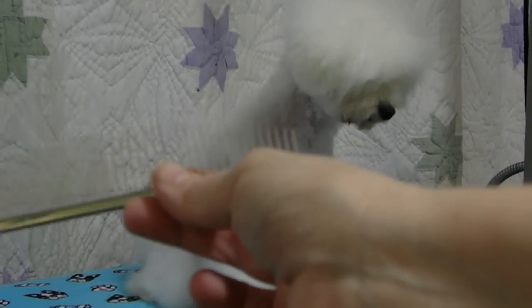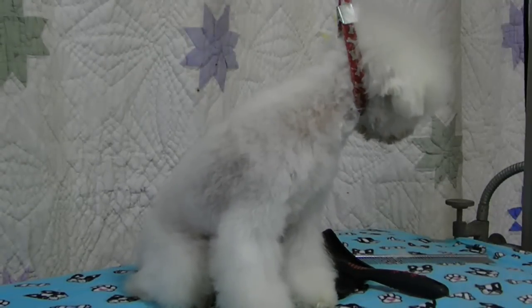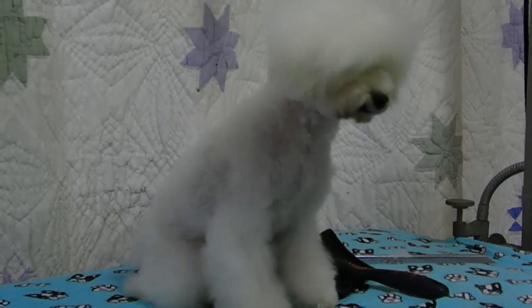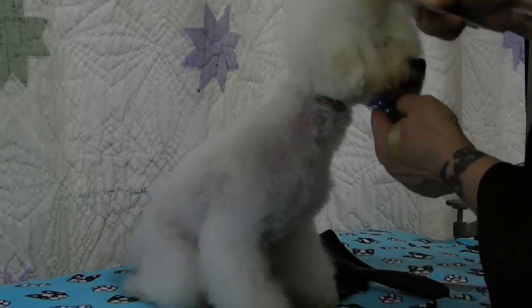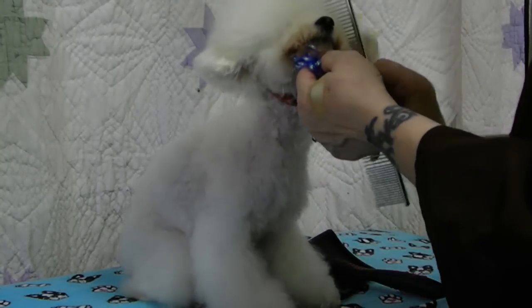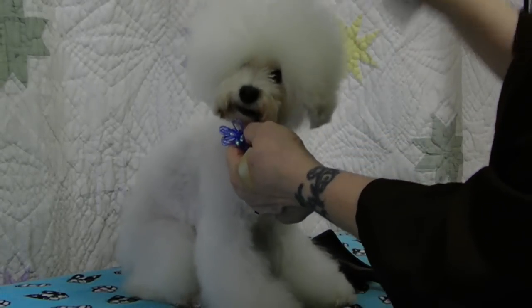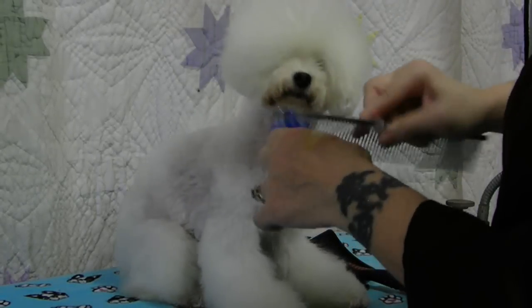We have talked quite a bit about the Half Moon Comb by Utsumi, and people are always asking me why it's such a good comb. Let me show you why. I can comb through him with this comb, and he looks pretty fluffed. It stays pretty much where I want it, and all that good stuff.